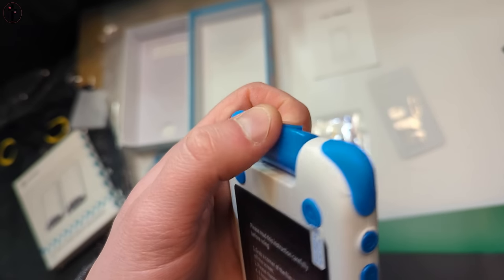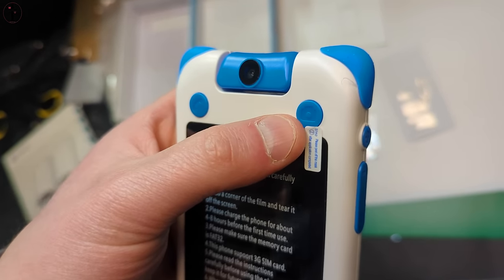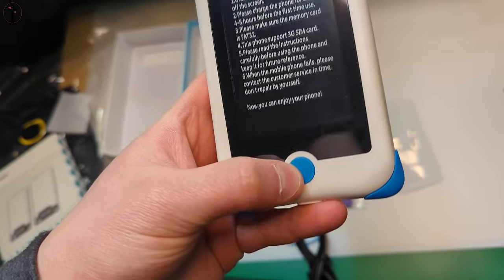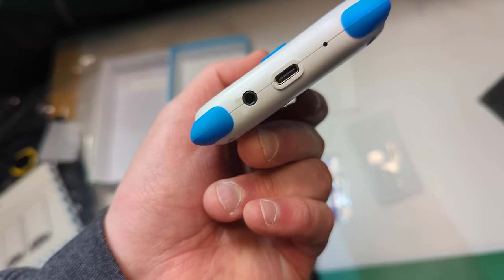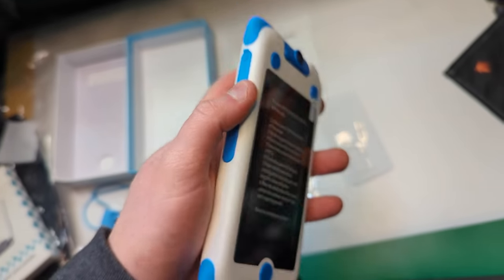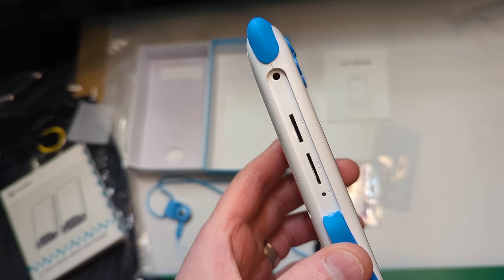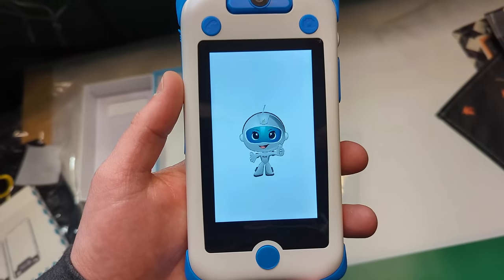You can see the camera, which rotates so you can move it for front or rear facing. There's a camera button, a call button, a main button, plus and minus buttons, and a power button on the side, along with a headphone jack and a Type-C charging port. Here's where you put a TF memory card and also your SIM card.